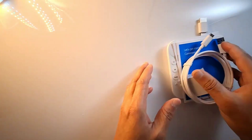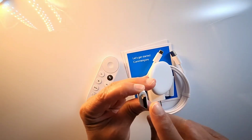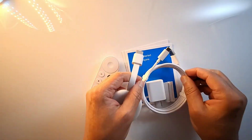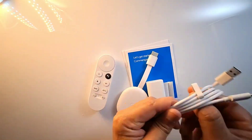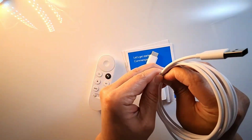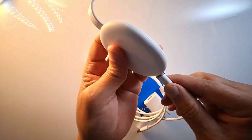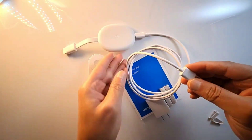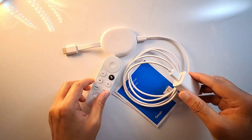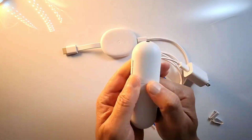Now let's put this together. The Chromecast connects to the TV's HDMI port. Connect the power cable to the Chromecast, then connect the wall adapter. Put the batteries into the remote.